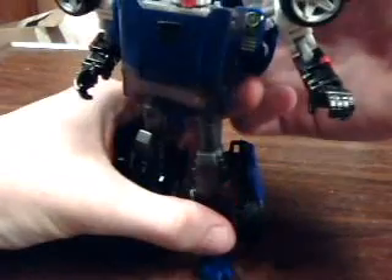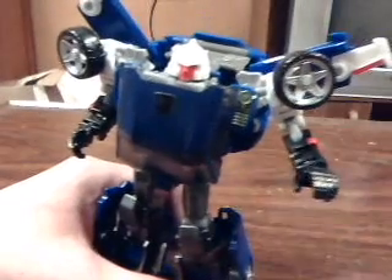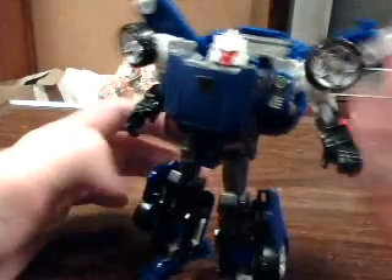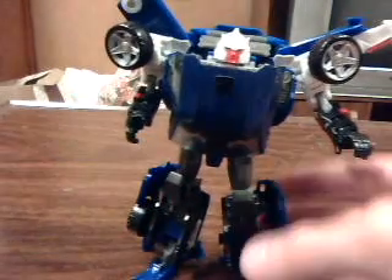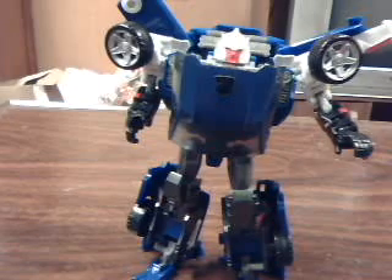I really can't go much into anything else on him. He does have light-piped eyes, but I really can't show you that detail all that well considering I don't have anything that can fit behind his little head. Also the room is too light and I don't have a nearby light switch to adjust it. I could probably crop it, but I suppose that's all for now. I'll see you next week with another review. Later.